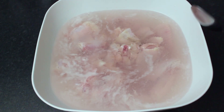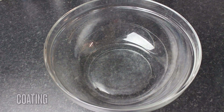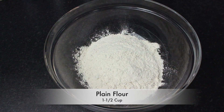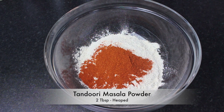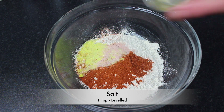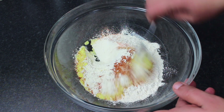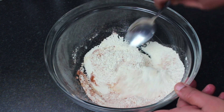I will show you the next step — now we are coating it. It's 1 and a half cups of the coating mix. Add tandoori masala, 2 tablespoons of salt, 1 teaspoon of spice, and another teaspoon. Mix it all together well.